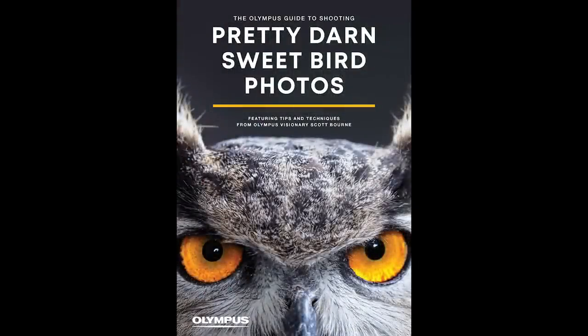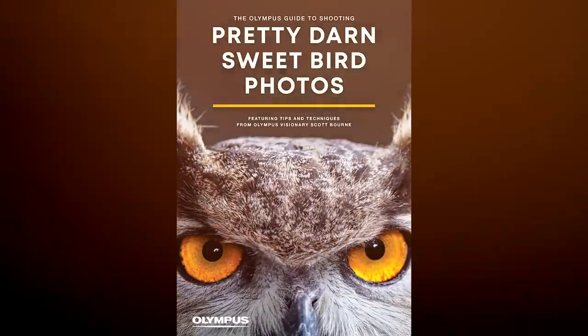Scott Warren is one of our shooters, one of our visionaries. These cheat sheets are exceptional — this one is called 'Pretty Darn Sweet Bird Photos.' It's a lot of tips from Scott, showing the equipment he uses and some of his settings. It's a great guide for general bird photography and shows some of his Olympus settings.